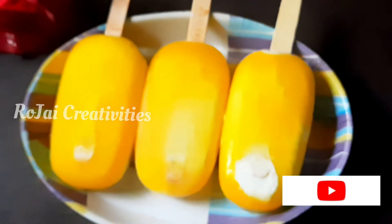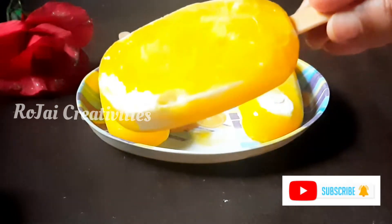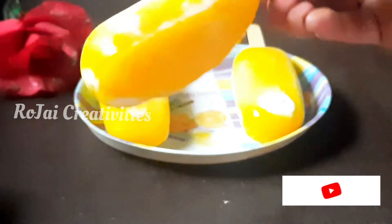These popsicles are very different. I am going to choose this. These popsicles are very tasty.